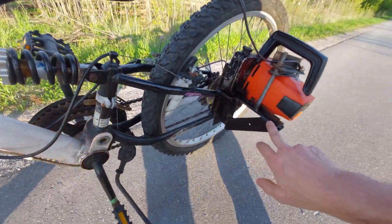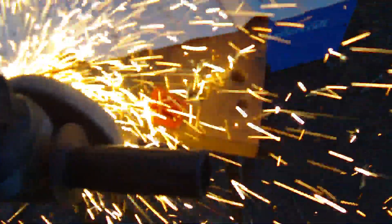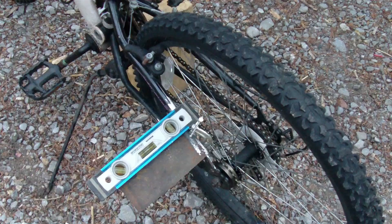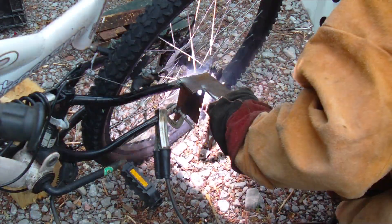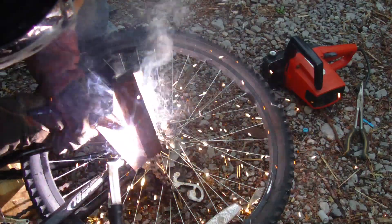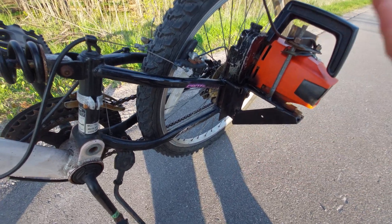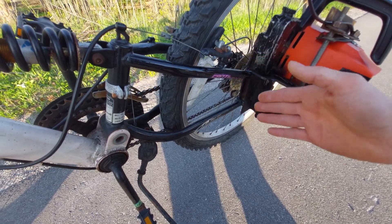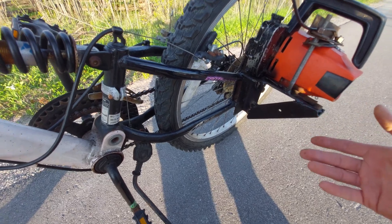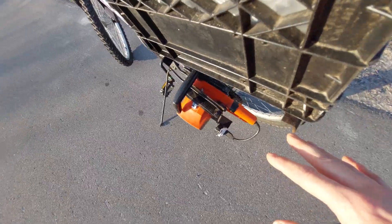I built some brackets and mounts to mount the chainsaw motor on here. I've taken some scrap angle iron, cut them into pieces — when I build things, I just build them randomly. I don't actually design anything; I just grab a couple chunks of scrap metal, put them onto the bike, and figure it out that way. I cut it up and weld it on. I don't really design anything on paper — I design as I go. It was all made in the moment.